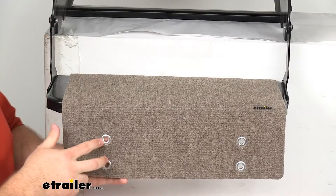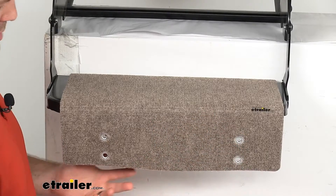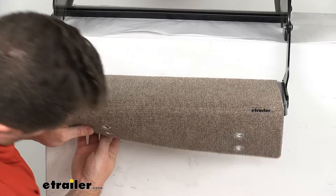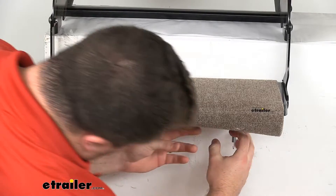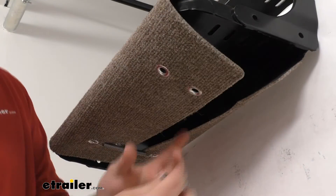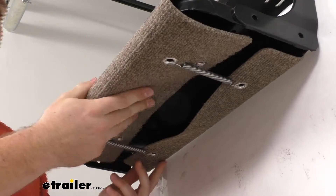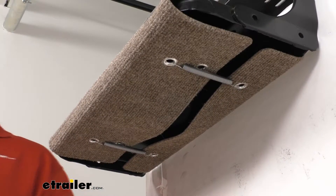You can see on the front here we do have two different grommets. That's for our different size steps so that we can have proper tension on them. This will fit with steps up to 8 inches deep like we have here I'm demonstrating on. So very easy to pull these springs forward, get them put on those grommets so that we have proper tension and our rug is not going to be sliding as we're walking up on it.